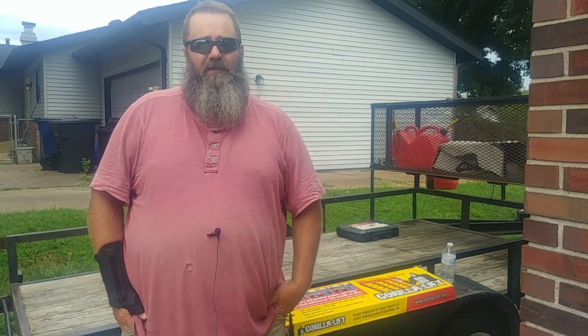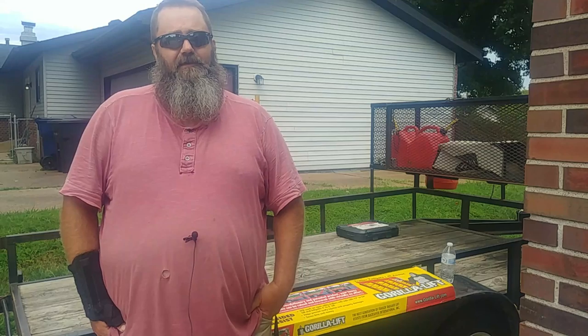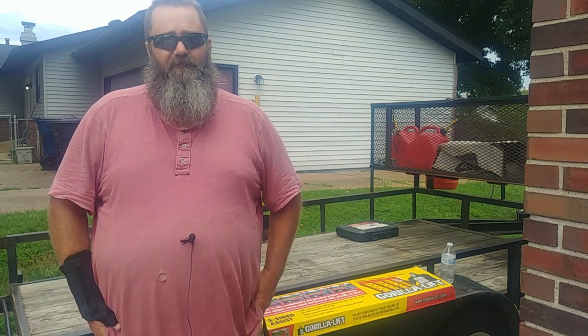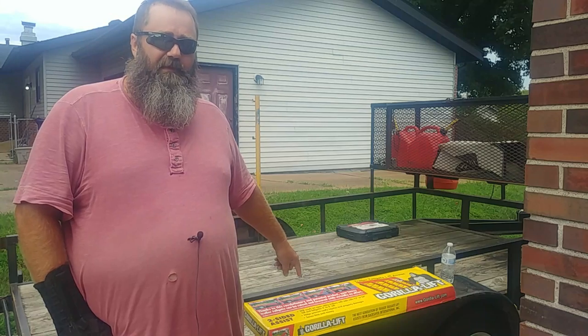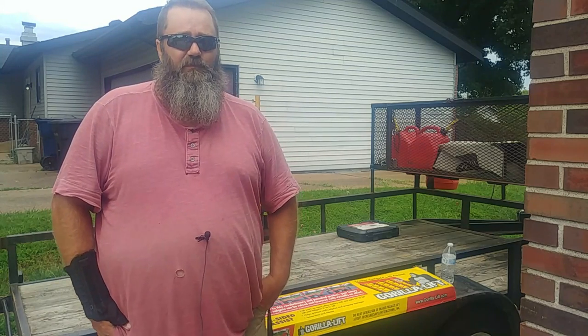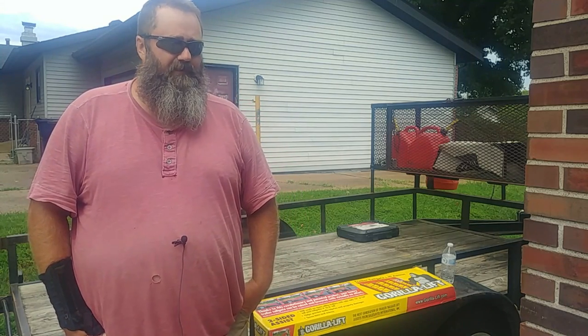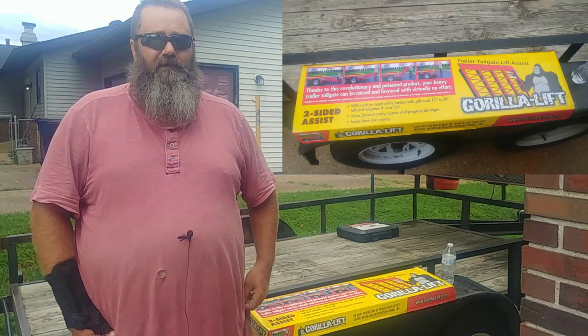Hey everybody, welcome back to my Slice of Heaven Outdoors. Today is Sunday, August 18th I believe, and we're going to attempt to put on this Gorilla Lift tailgate lift for a trailer. I've never done this before. I did look over the directions — seems pretty easy. Stay tuned and come along and I'll show you how I install a Gorilla Lift lift system.